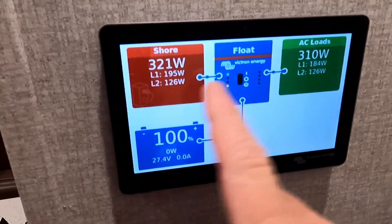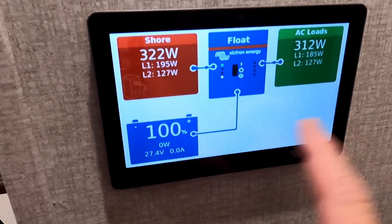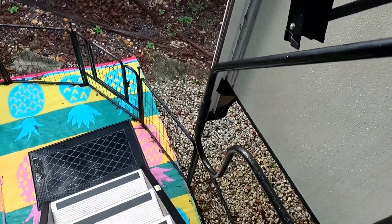Right now it's about 78 degrees outside and it's supposed to get up about five or six more degrees as the day goes on. We're going to go shut the shore power off. You can see it's currently pulling from shore power, nothing from the battery. We don't have any solar yet, but that's coming. We just got an extra battery from Lifetime that we haven't installed yet. I want to do a test run with this one battery before we install the second one.